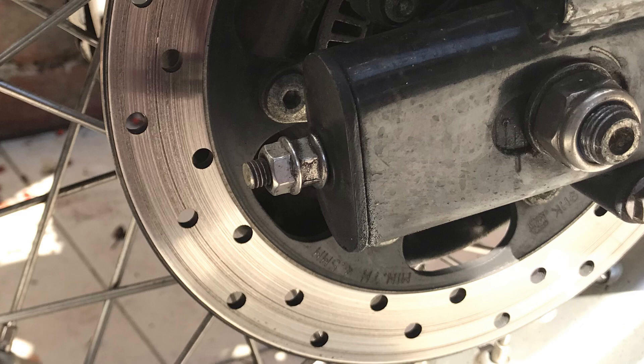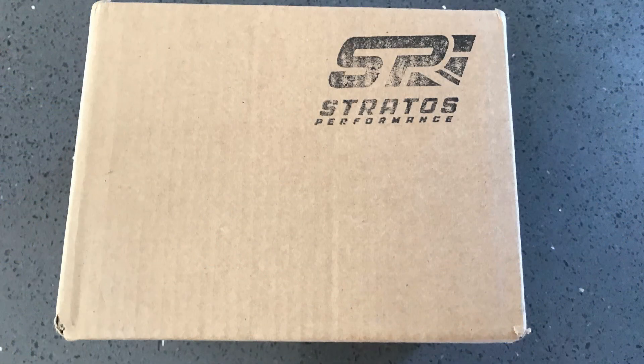So I bought a Stratus Performance chain tensioner kit and it arrived 24 hours later in a box. This kit is about 90 quid on eBay and about 6 or 7 pounds delivery. One could say shock horror, 90 quid, but when you look at what's involved with the manufacture of this, I'm not surprised and it's worth it to me. It took me 20 minutes to fit.